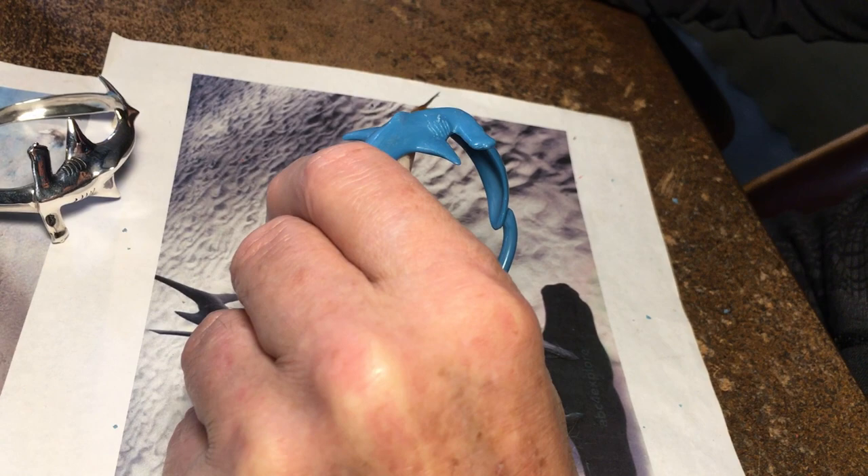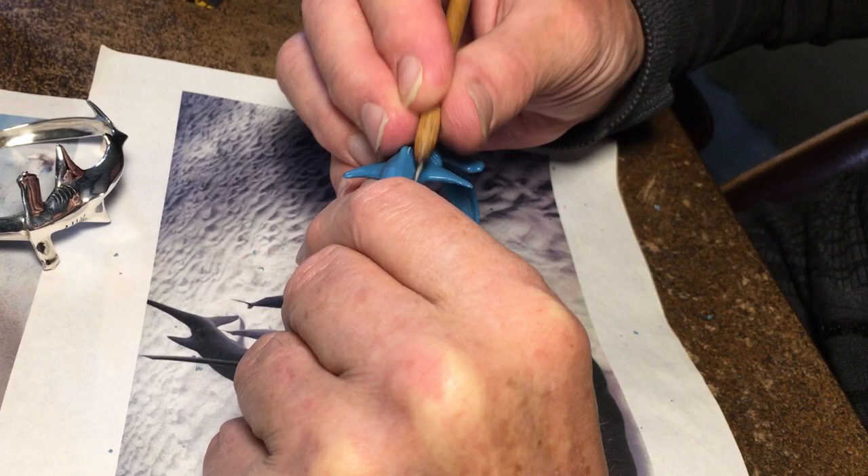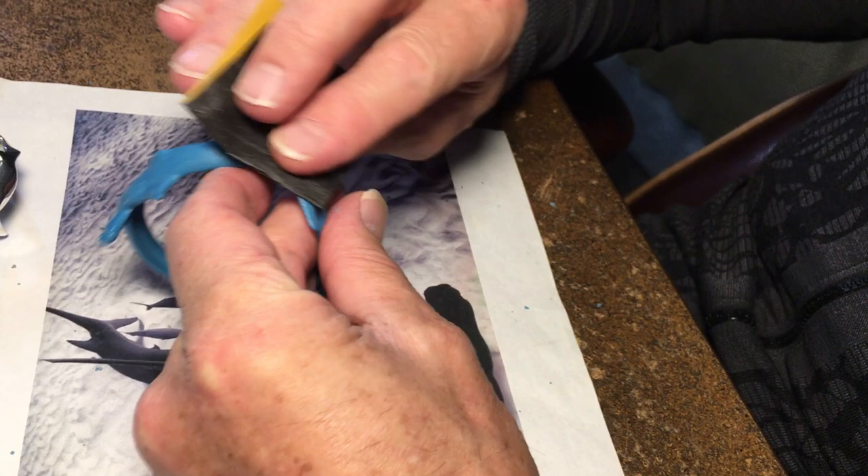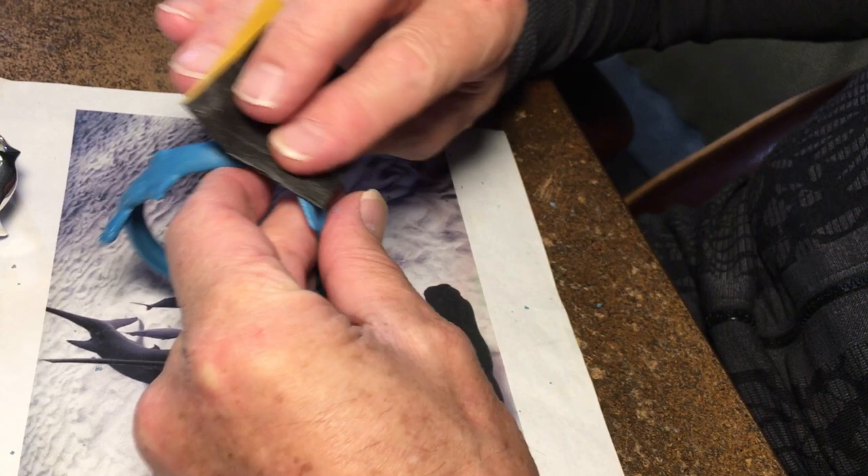I'm just going in a little deeper, taking off any excess wax or imperfections. I think I'll sand it with 800 grit sandpaper. Yes, that's pretty clean.